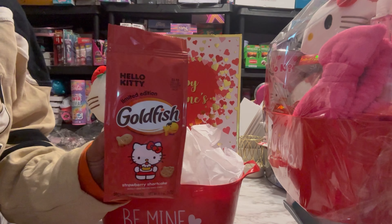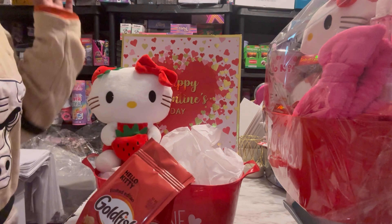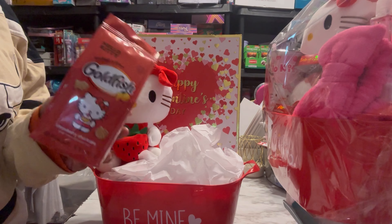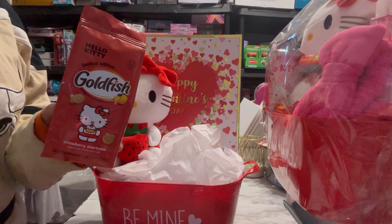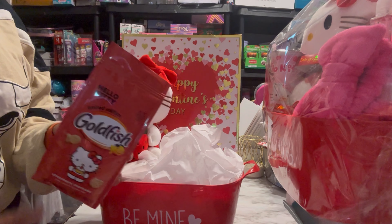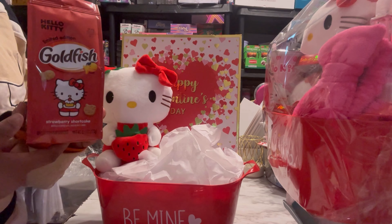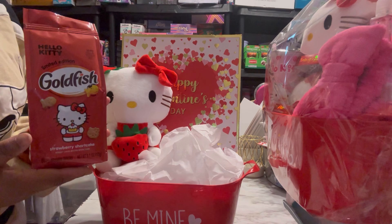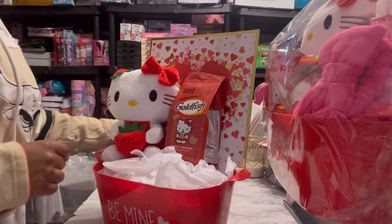Then I have these — they're Hello Kitty Goldfish. They just came out and they're strawberry shortcake flavored. I bought these at Publix. This week, if you have a Publix, they are buy one get one free. I stopped at four stores today and three out of four had them in stock. Here in my area they are $3.59 or $3.69, so two for $3.69. So we put that in there — just put a piece of tape on the bottom.